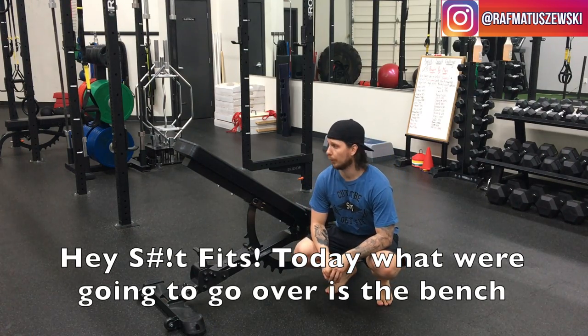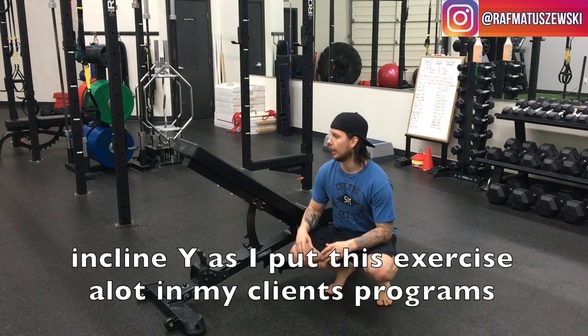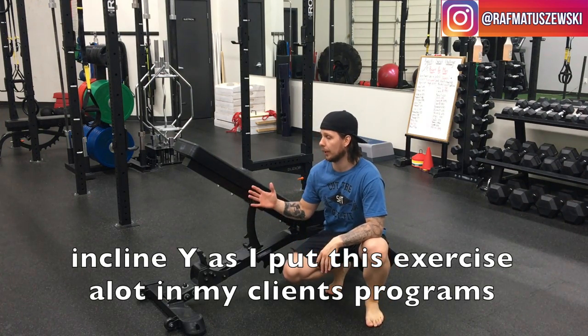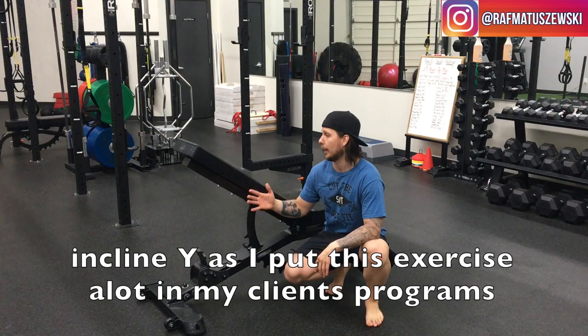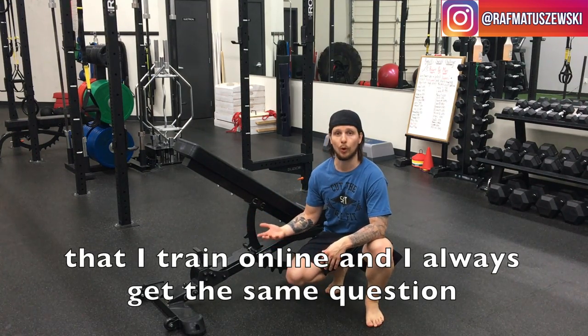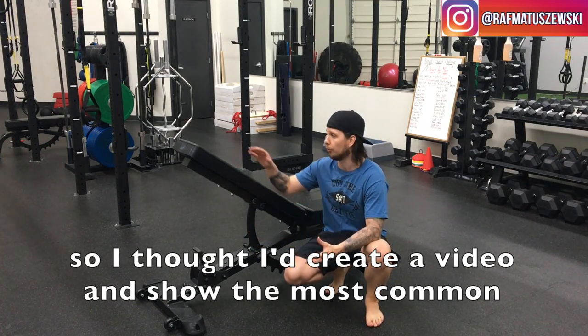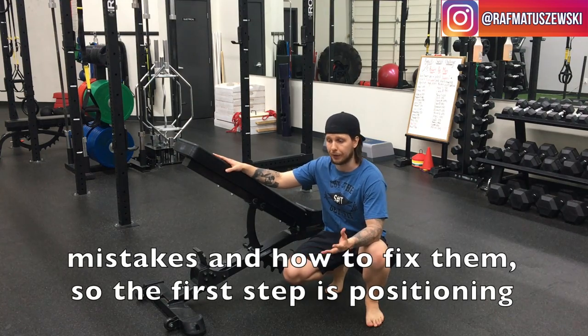Today what we're going to go over is the bench incline fly. I put this exercise a lot on my clients' programs that I train online, and I always get the same question: am I doing this right? So I thought I would just create a video and show the most common mistakes and how to fix them.